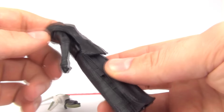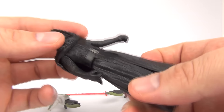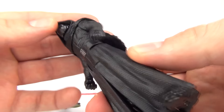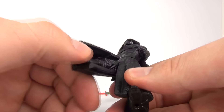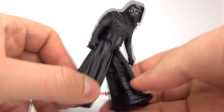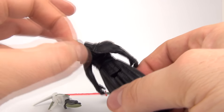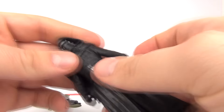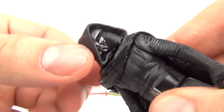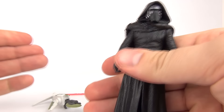Nothing too amazing to say about the figure itself — it pretty much is the same as the Wave 1 release, just a very basic figure. It does have some detail on the inside of the legs. There are no removable parts. The cloak is quite flexible, and you can move Kylo Ren's head as well, and of course you can move the arms and the legs.